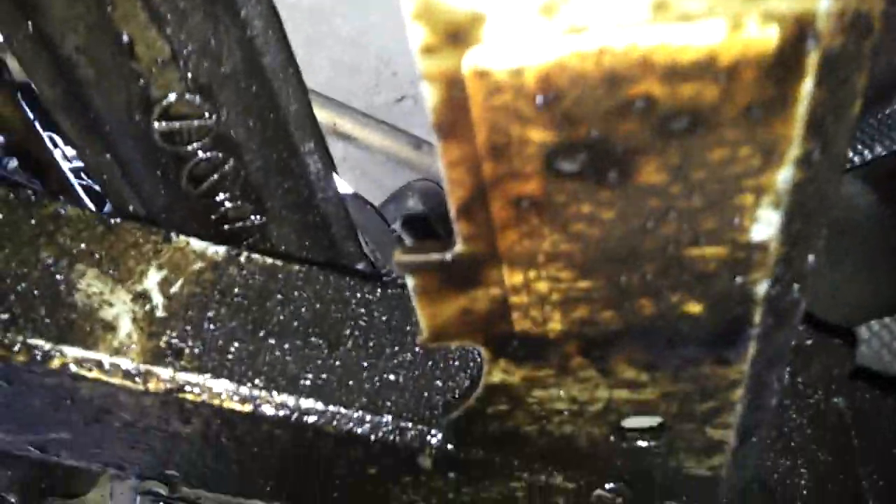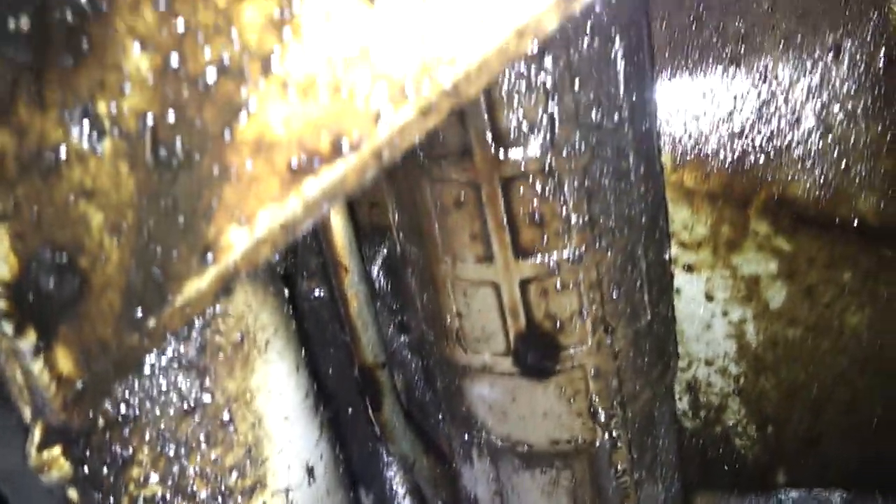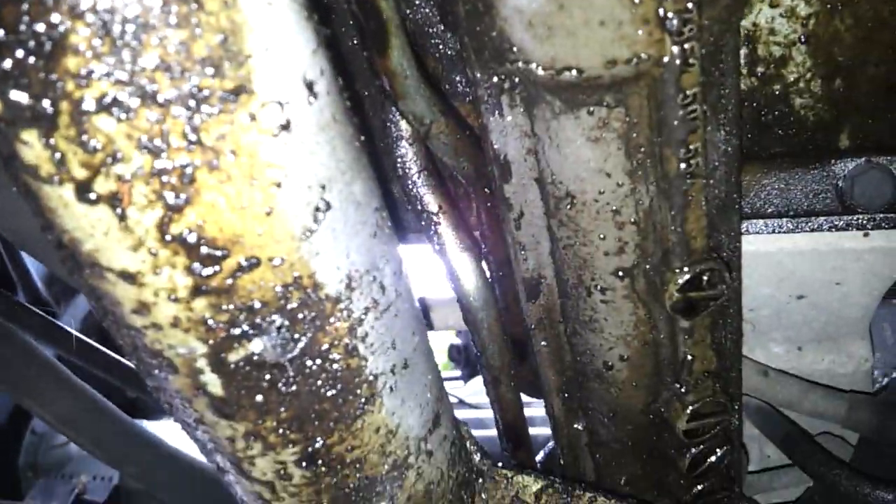Up here we have a serious piece of German steel, and then in front of that we have the steering rack and some of the associated hydraulic lines in there.